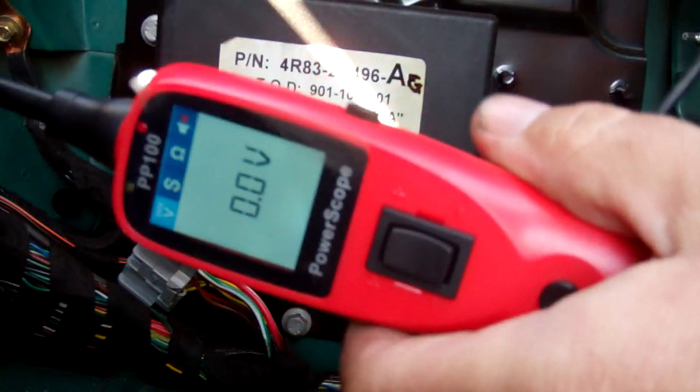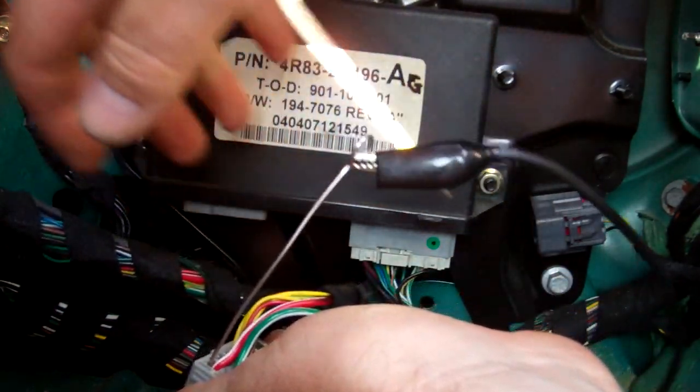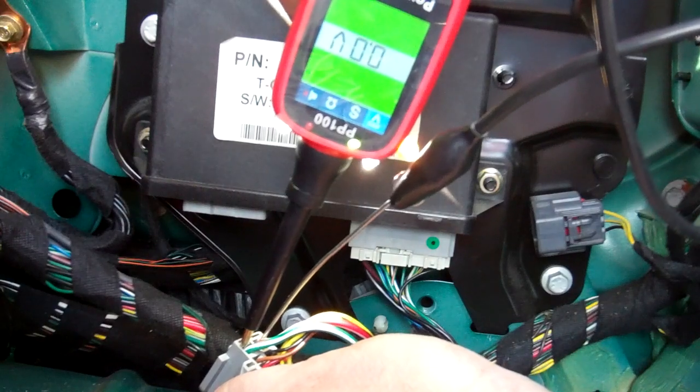I'll just use this little tool for power and ground. You can just run leads or wires from the battery to do the job if you're stuck. I've earthed the red and white, and I'm going to give power to the green. You should hear the motor.